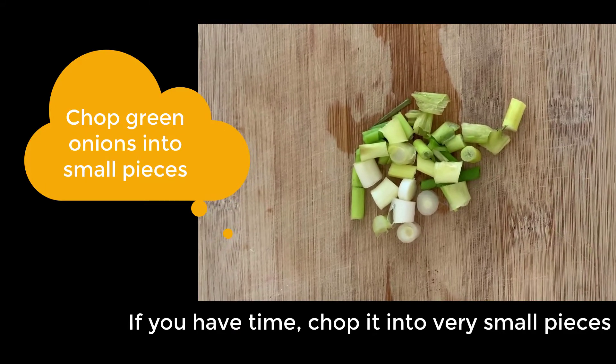Chop the green onions into smaller pieces — the smaller the better. Then mix everything together.